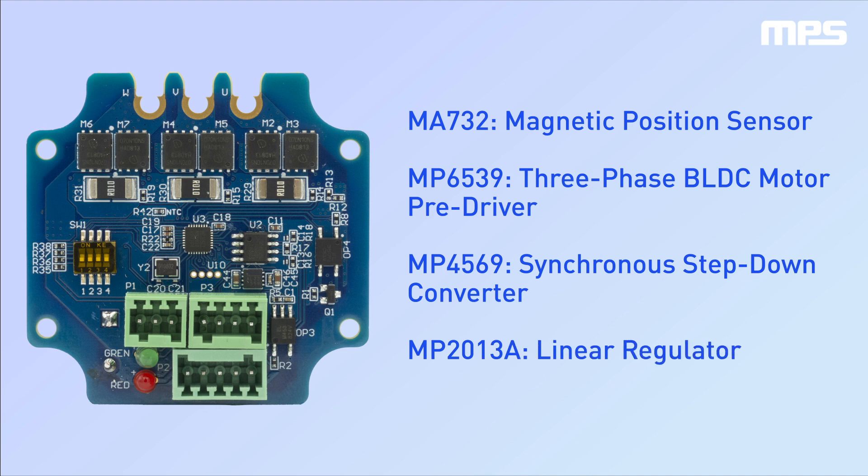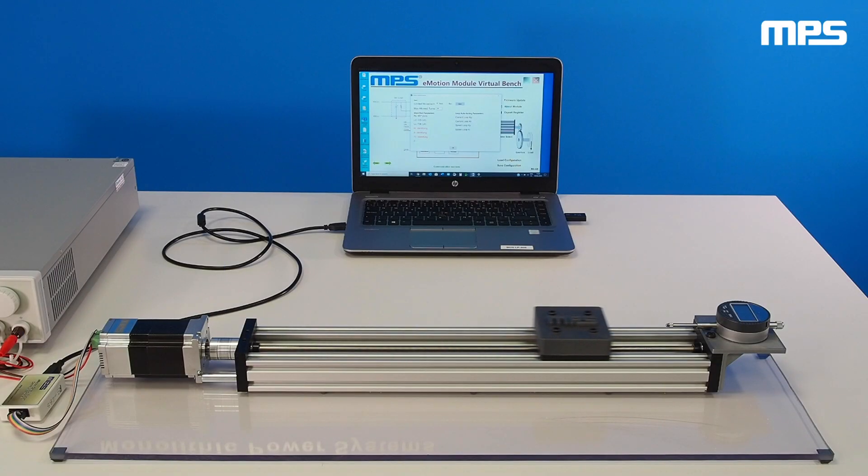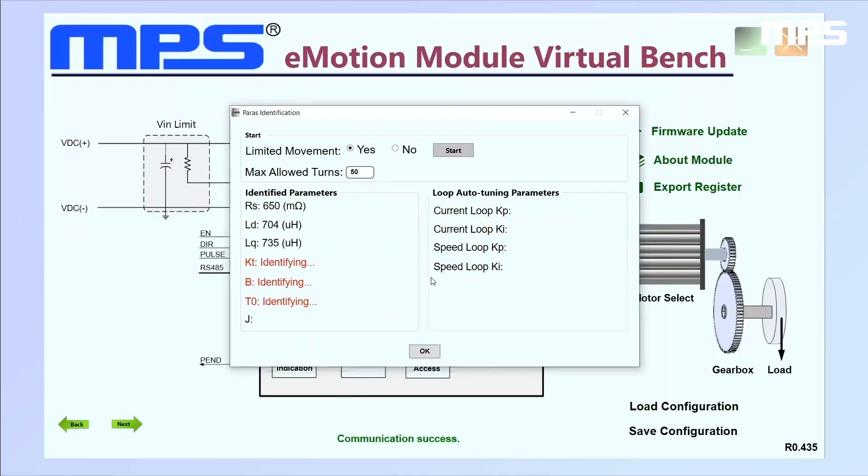The controller includes an FOC algorithm that reaches a high position accuracy of 0.5 degrees, as well as an identification and auto-tuning algorithm which achieves superior control parameters without the need for complex calculations from the user. One of the main advantages of the MPS smart motor is that the control module is able to identify both the electrical and the mechanical parameters of the motor plus the load attached to it. Using the values obtained from the identification process, ideal control parameters for the FOC are calculated to achieve high control performance.